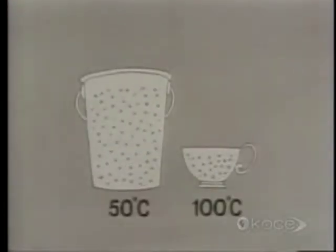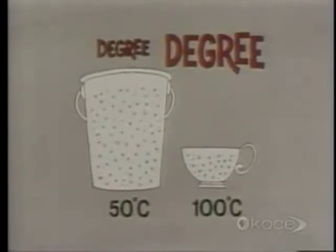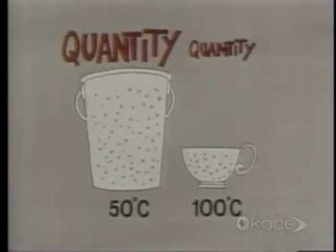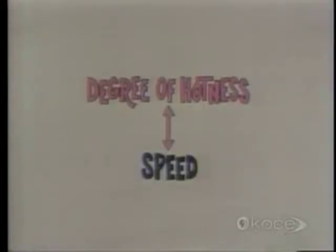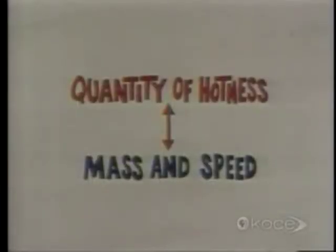But the total amount of money in the bucket is much greater than the total amount of money in the cup. It's the same with hotness. The degree of hotness, like the value of the dollar bills, is higher in the cup. But the quantity of hotness, like the quantity of dollar bills, is greater in the bucket. We know that it's the speed of the molecules that determines the degree of hotness. Degree of hotness only depends on speed — it has nothing to do with how many molecules there are. Although the molecules in the bucket aren't going as fast as in the cup, there are more of them, so they more than make up in mass what they lack in speed. And it's mass, combined with speed, that determines quantity of hotness.